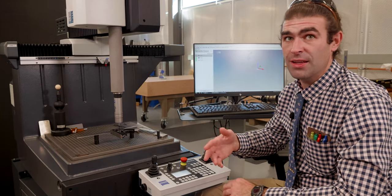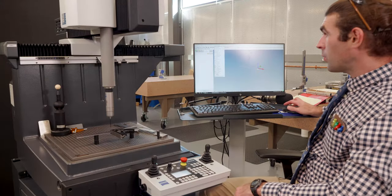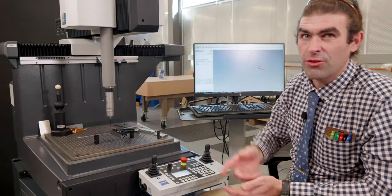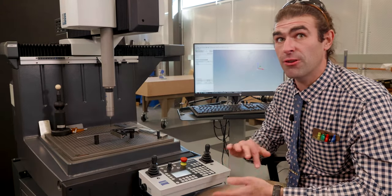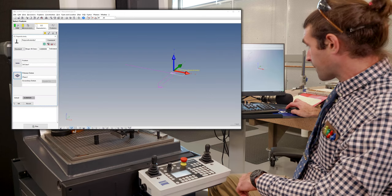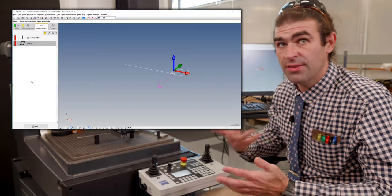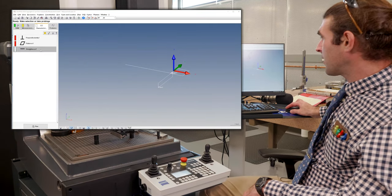This will draw the scanning rectangle and then stop. At that point I'll go into characteristics and make the ones we want to report, starting with perpendicularity. I'll go to Form and Location, then Perpendicularity. Double-click: the feature is the 2D line, the datum is this surface. You want the datum to be the larger of the two surfaces because measurements come from the datum — you will get a different answer if you switch these. 2D line is our feature, primary datum is plane one. I'll also add a flatness on plane one and a straightness on that 2D line.